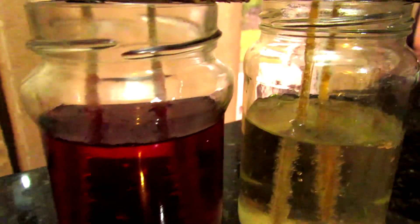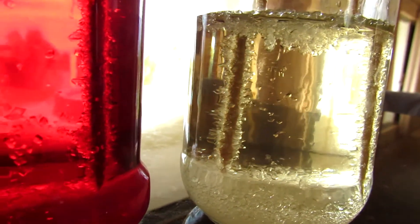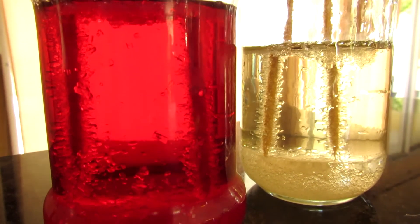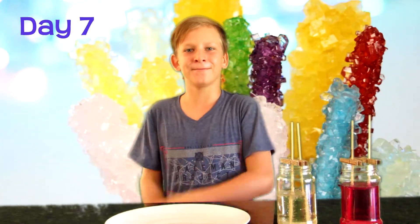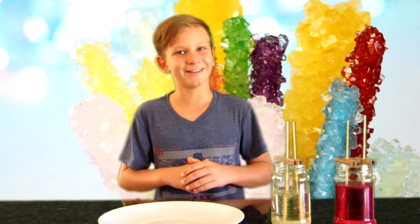Day two: we got another layer of crystals. Day three: you can probably see there's a crust forming at the top of the jar and a lot of sugar going down to the very bottom. Day four: there are even more crystals added to the stick. Day five: they're getting closer to their final size but we'll keep them for a couple more days. Day six: this is the last day we're going to keep them in the jar — tomorrow we're going to take them out.